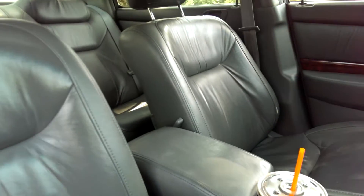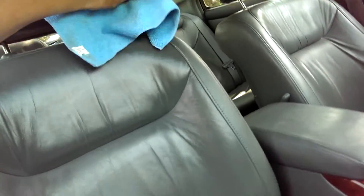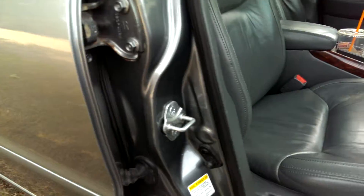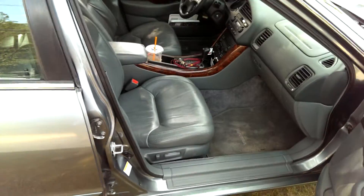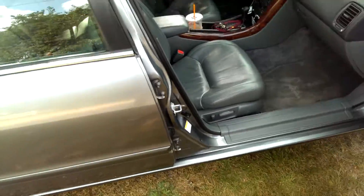I did my driver's seat a few times, and I'll bring the car into the sun to show you how that came out. You do want to let it sit for a minute, and then if there's some excess you want to dry it off.